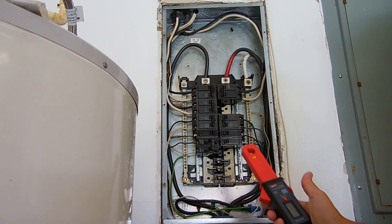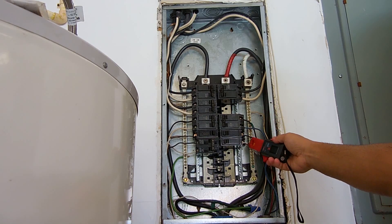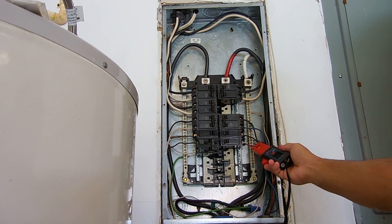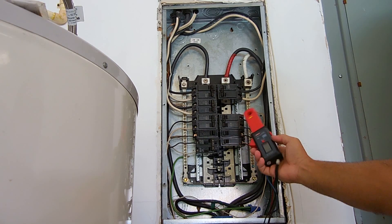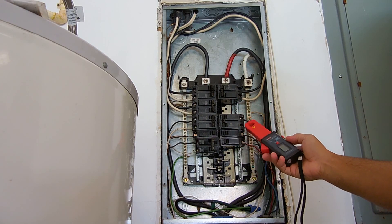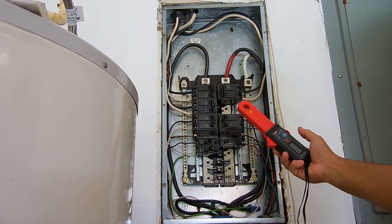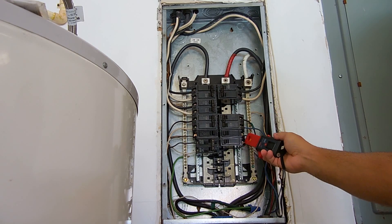If you're an electrician, this has two great uses. First, you can measure the current flowing through wires out of each one of the breakers. If you have a breaker that's tripping all the time, you may think there's too much current flowing through the wire causing it to trip — so you can measure it. If the current is lower than the breaker rating, then you know the breaker is more than likely faulty. This does go up to 60 amps, and the average residential panel usually has breakers up to 60 amps, used for ranges and heating systems.